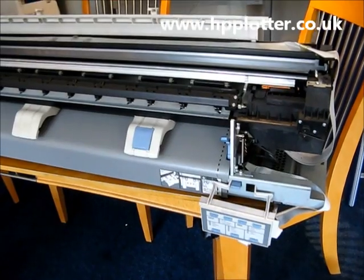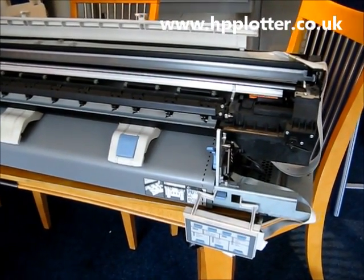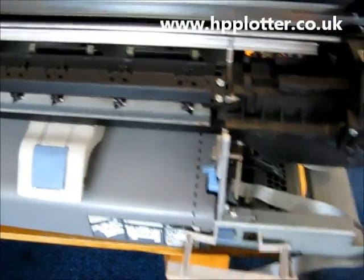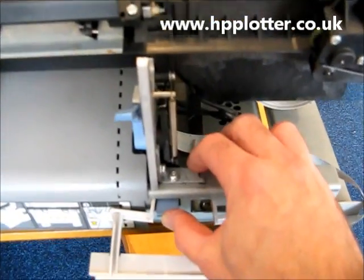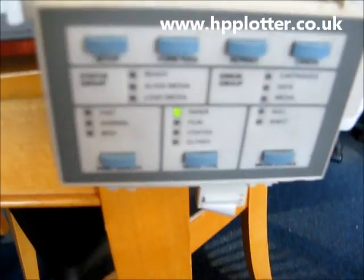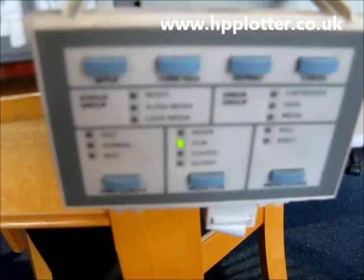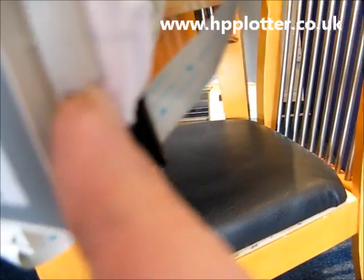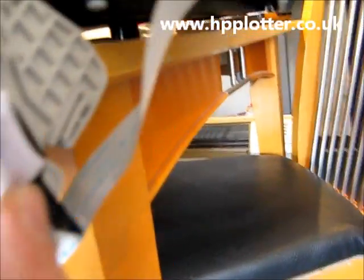We're in front of a DesignJet 450 and we're just going to run through what the correct start-up sequence should look like. We've got all the covers off just so we can see exactly what's going on. We've also overwritten the sensor — just a little bit of paper in there on that sensor — just to allow the machine to operate.